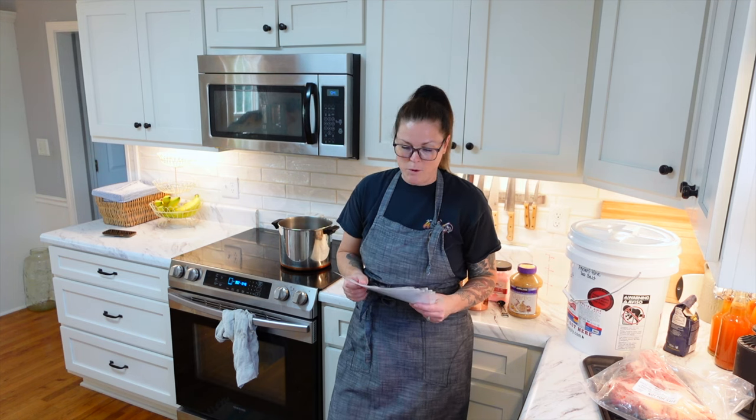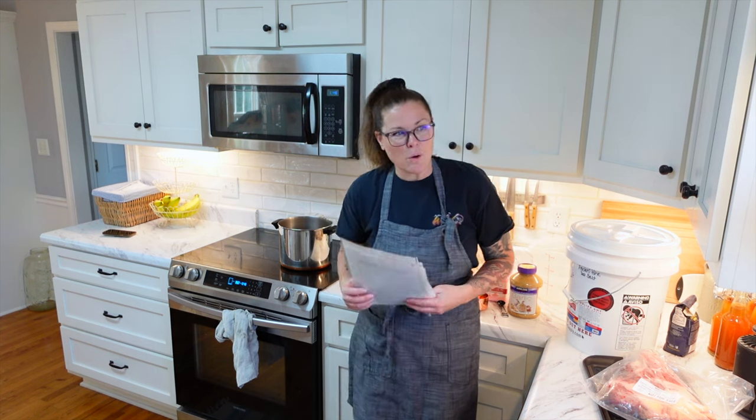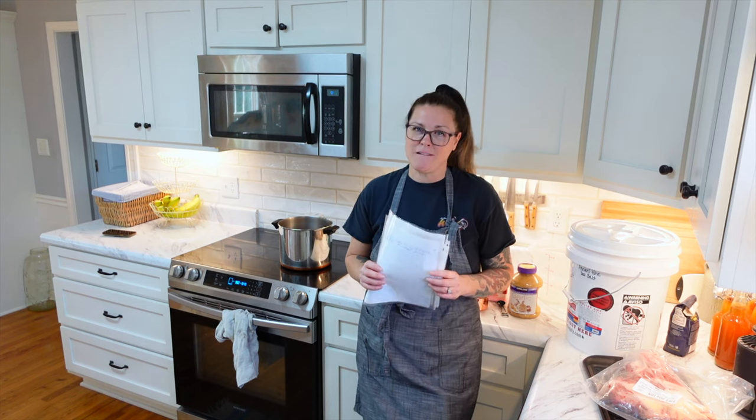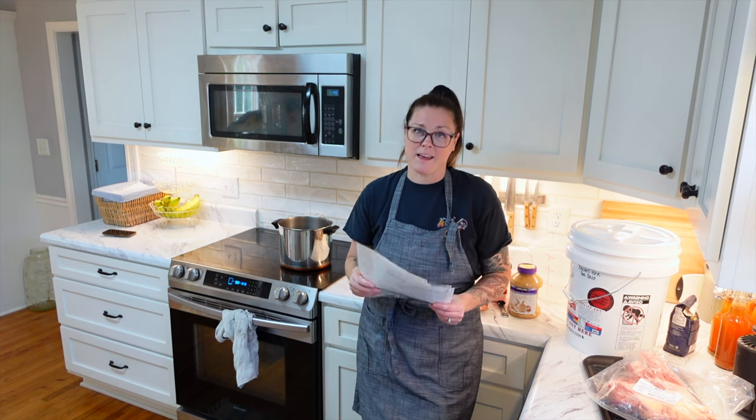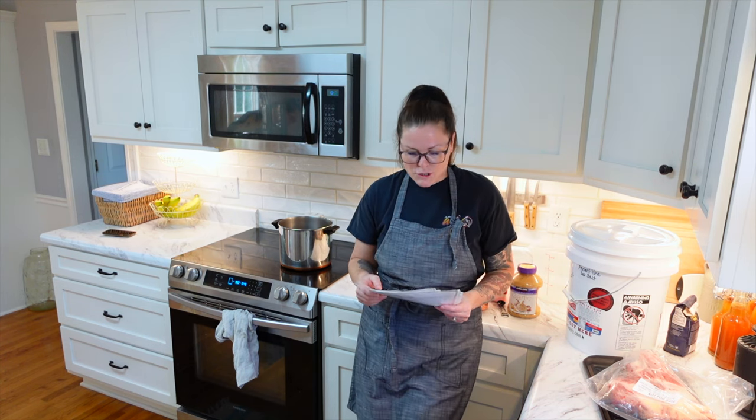The very first one that we are going to start to cure is corned beef. We both love corned beef and it can be very difficult to find a good local source. Not only that, but a lot of times it's hard to find if it's out of season. Corned beef tends to be very popular around March, like St. Patrick's Day time. But we like it all times of the year — we really like corned beef hash also.